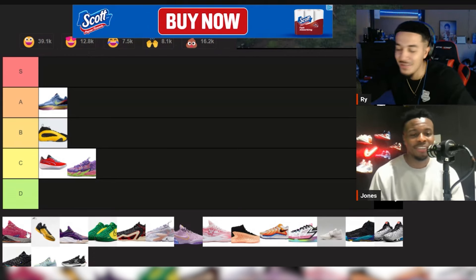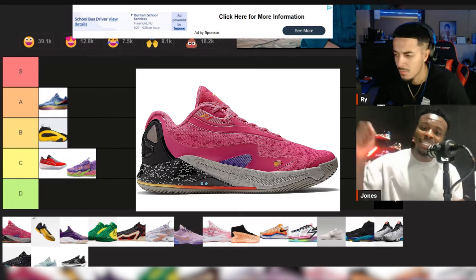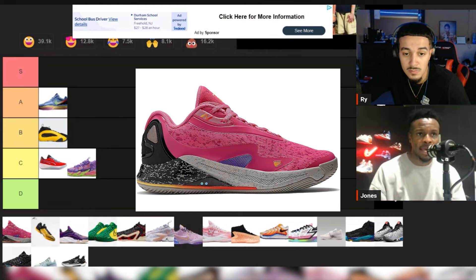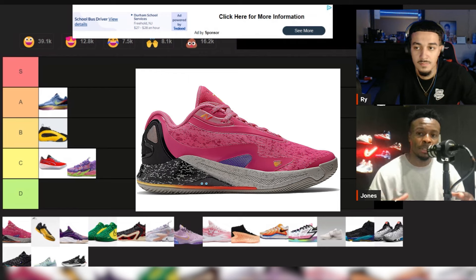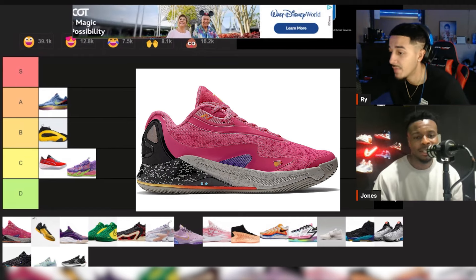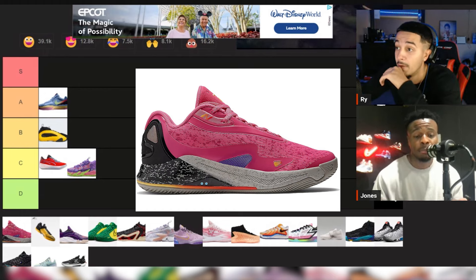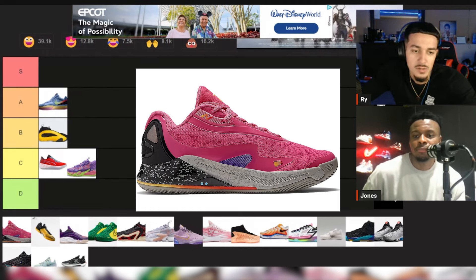Now this is the Kawhi shoe. Kawhi don't hoop but he got a nice hoop sneaker. Very well balanced, the cushion is there, I felt elite in them, they play pretty fast. It's kind of a sneaker more for a shooting guard or wing in my opinion. As a complete sneaker it's up there — I almost want to go A. I could debate B-plus, but based off how I feel I like it more than the Harden Vol. 8, so I would probably make it an A.